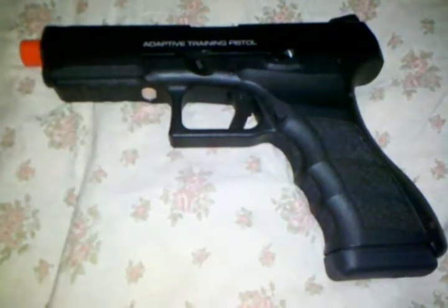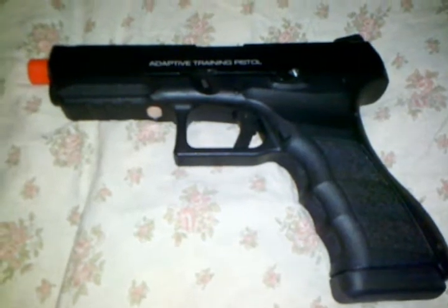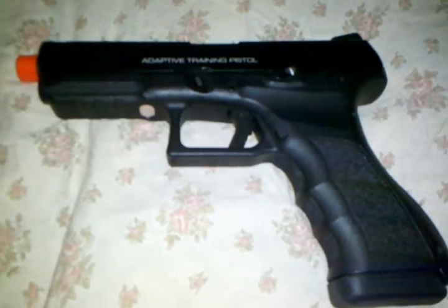Hey guys, what's up? Today I'll be reviewing the KWA ATP Adaptive Training Pistol Gas Blowback Pistol.